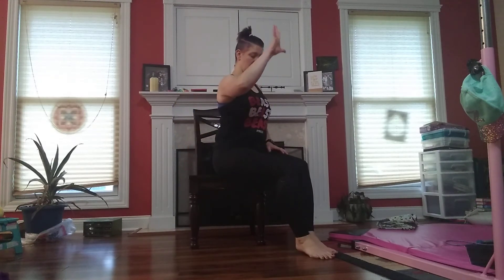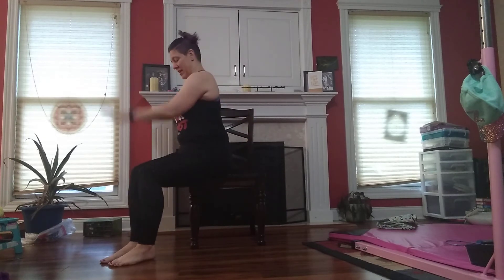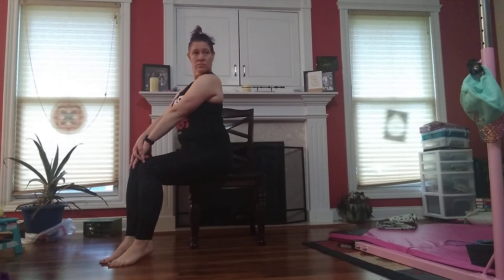Both legs to 45 degrees. Front hand to the back knee, back hand to the front hand, and looking over that front shoulder. And a heel in the center. Other side — front hand to the back knee, back hand to the front hand. Let's go with that front shoulder.